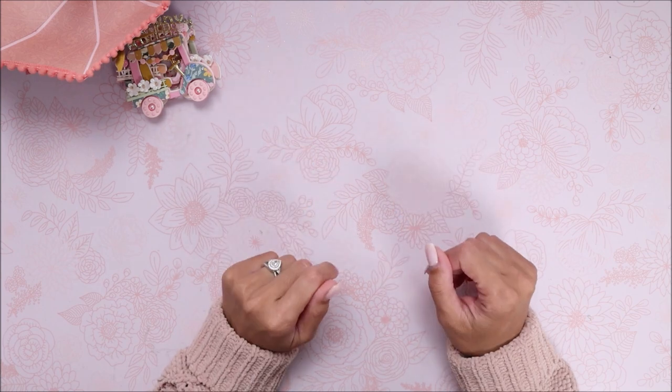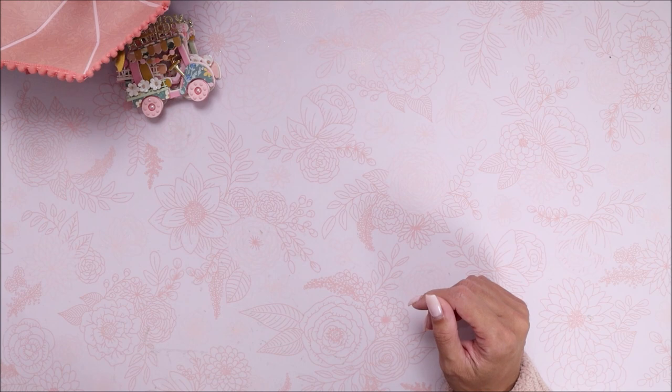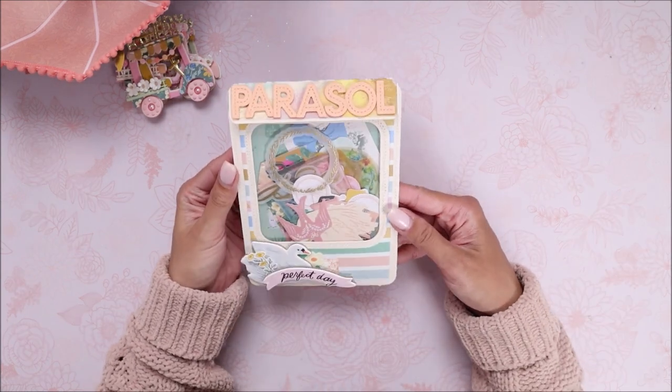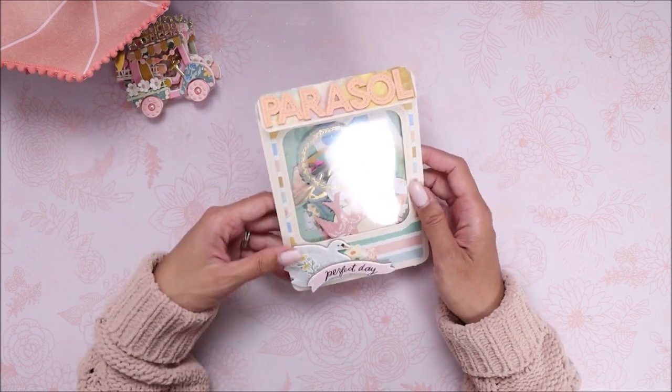Hey guys, welcome back to my channel! It's Brie from With Love Brie, and today I'm doing a project share — a tutorial and process video of me creating a pocket with the journal pocket die. I also did a little parasol pocket, which I'll have linked below. I wanted to share the last of my projects from the May release from Scrap Diva Designs, so I can start sharing my June projects. So let me go ahead and start with this last die I forgot to share.